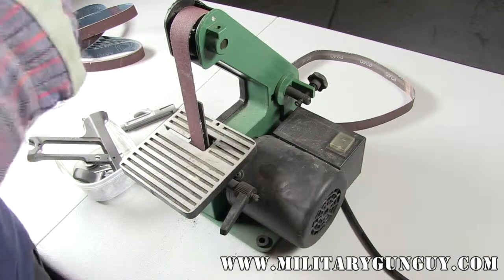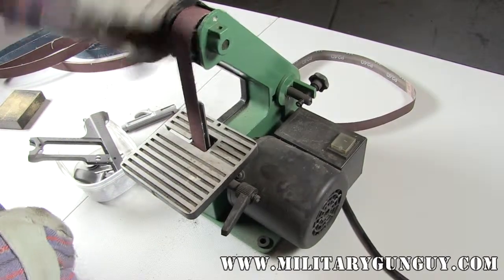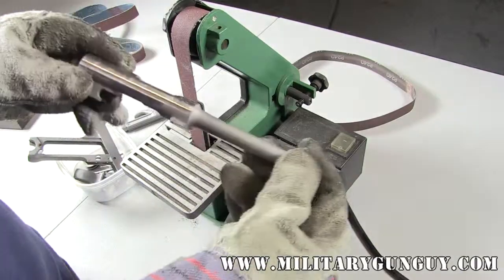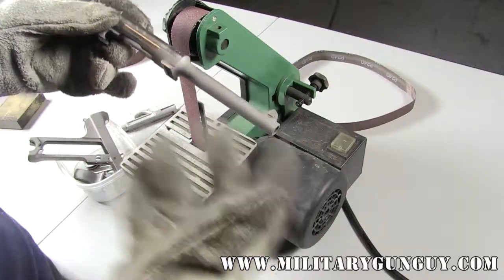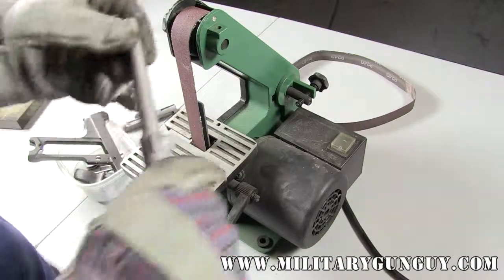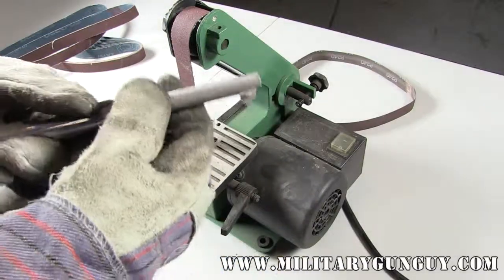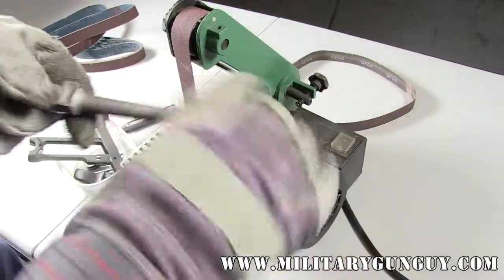In metalworking, you don't need super expensive tools — you need decent quality tools. A lot of it is just patience and taking your time. I personally wouldn't recommend working on something rare right away. This is a 1931 Japanese Nambu, and I believe it deserves to be put back to its original state. If you've got an old junky Turkish Mauser or a Mosin, you can practice on those, or find scrap metal in a junkyard to practice your techniques.